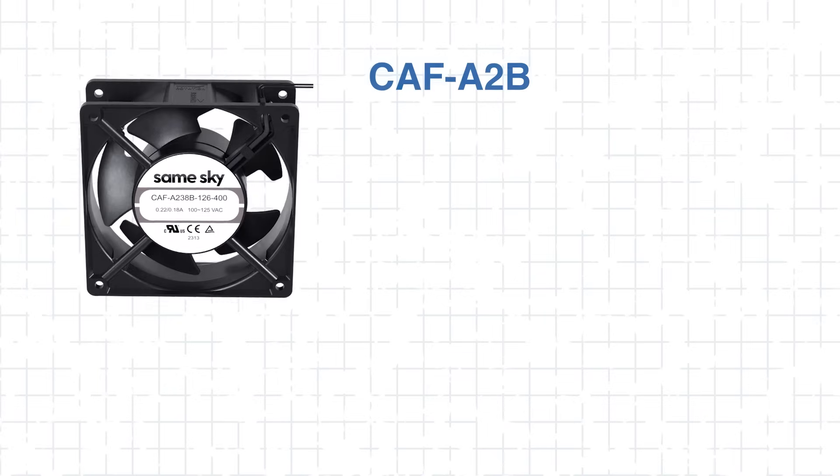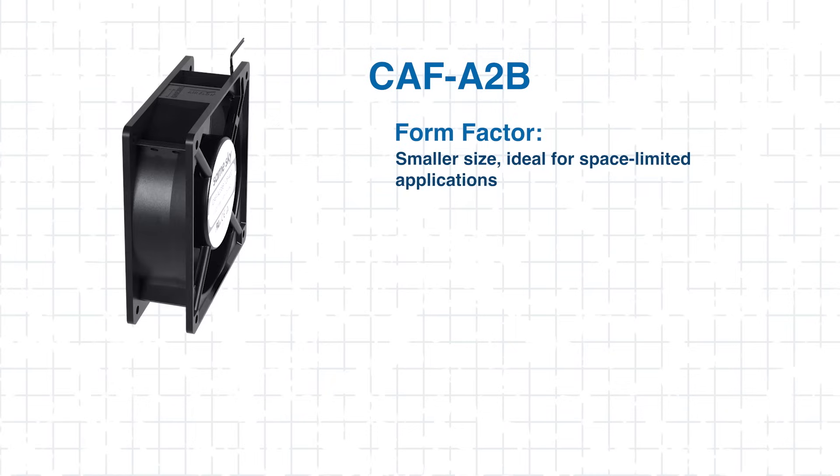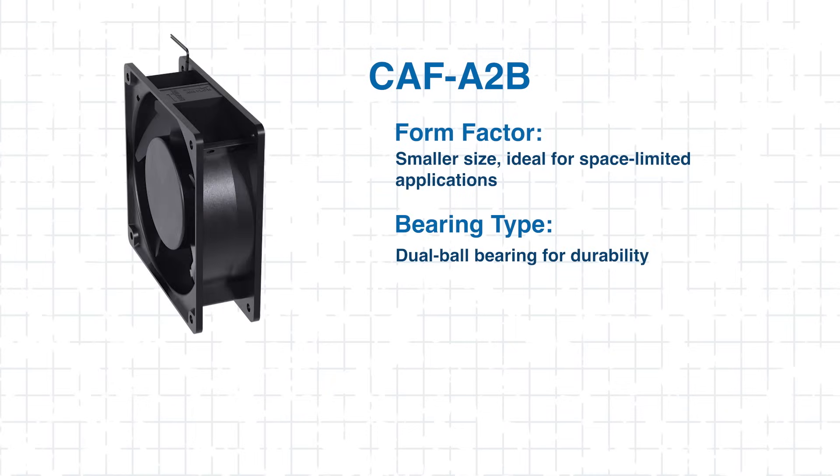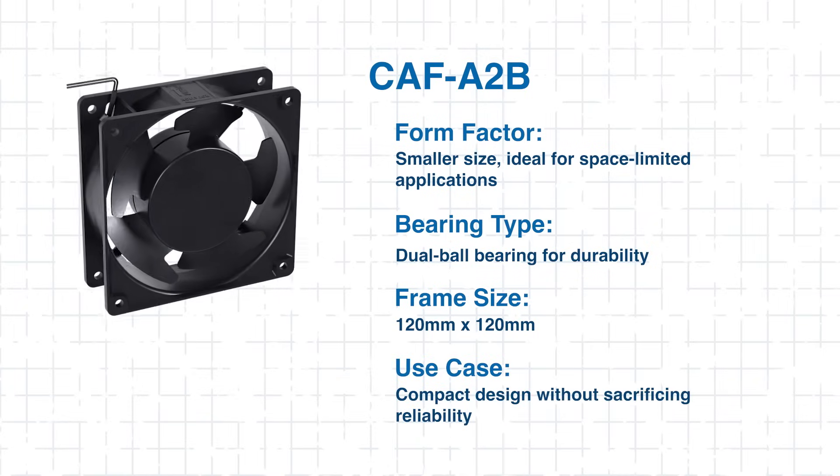If your design is on the smaller scale, the A2B would make a great choice. It offers a smaller footprint while maintaining the same durable dual-ball bearing system, making it ideal for space-constrained setups.